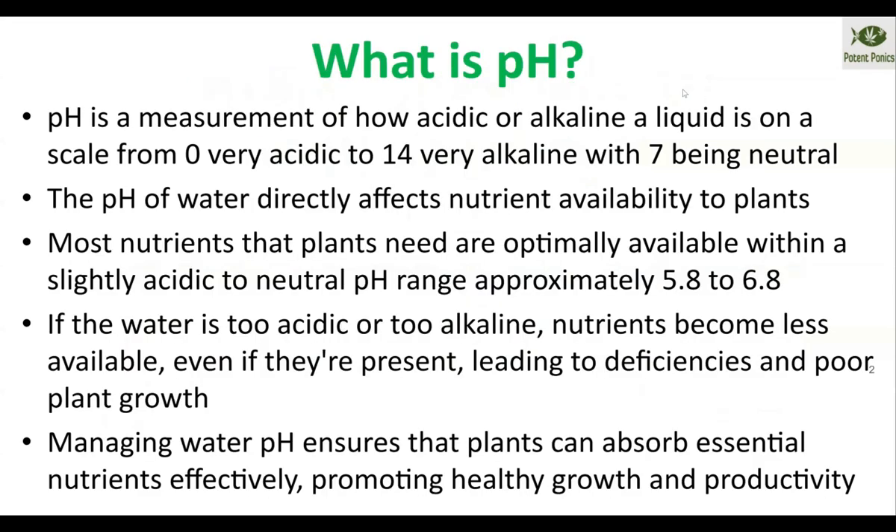What is pH? pH is a measurement of how acidic or alkaline a given liquid source is, generally referring to water, but sometimes can refer to other chemicals. The scale runs between 0 and 14, with 0 being acidic and 14 being very alkaline, and rainwater or natural H2O with no additional mineralization being a pH of 7.